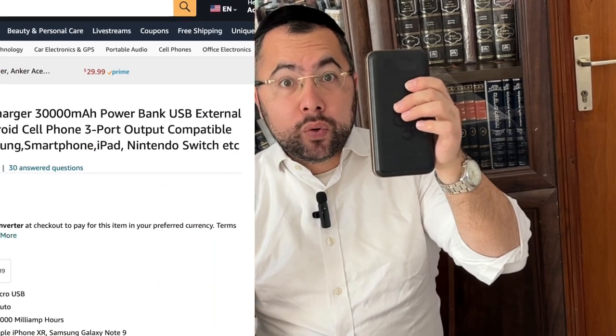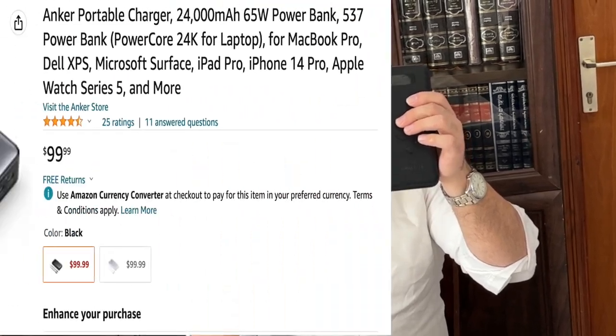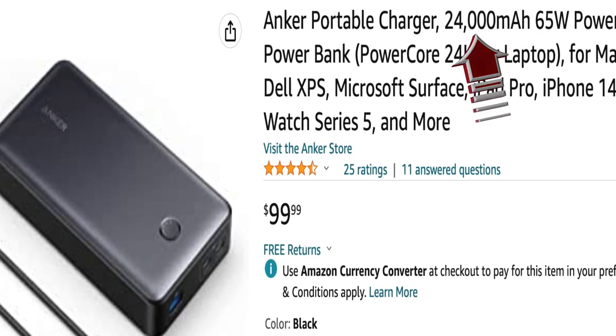In this video I'm going to do an honest review comparing the iMURO and the Anker external battery charger. The Anker has 24,000 mAh and this one has 30,000 mAh. This iMURO is three and a half years old and the Anker is new — only one month old. Here's what I have to say about experiencing one month versus three and a half years of use.